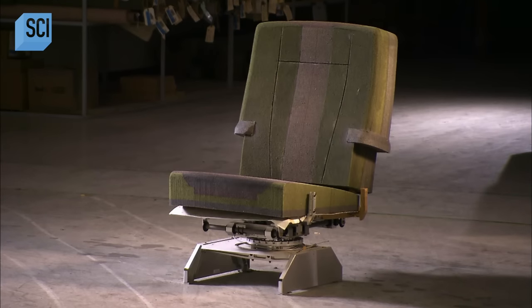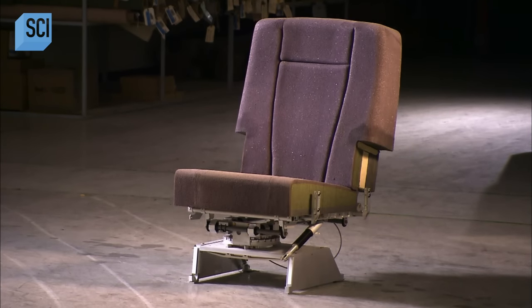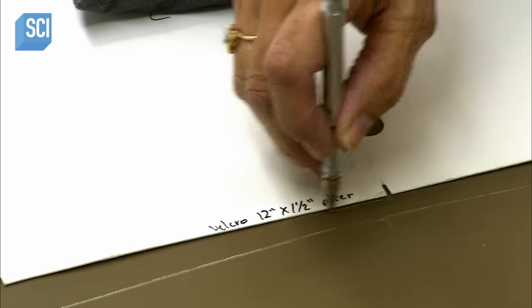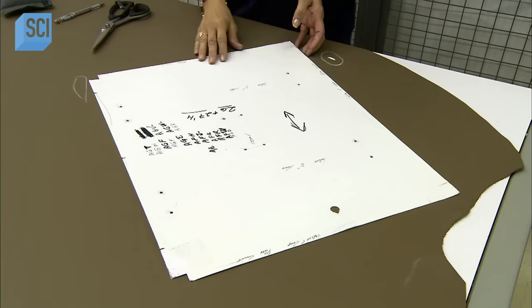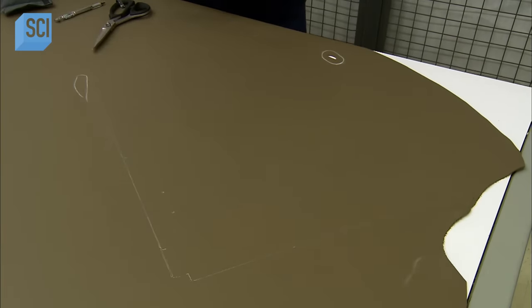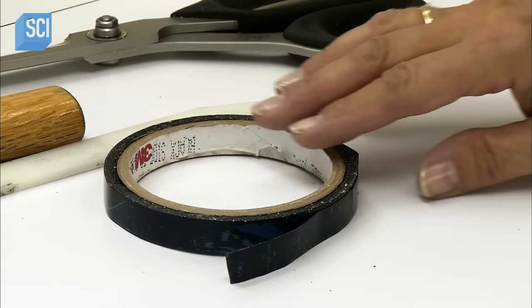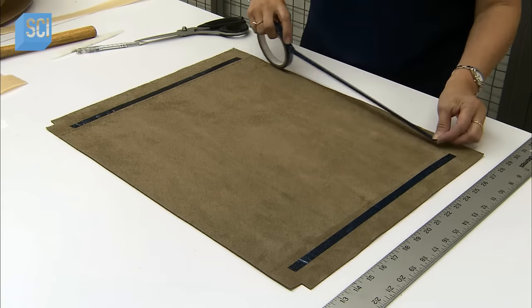All the foam cushions are now ready to be covered in genuine leather. In accordance with safety regulations, the supplier rendered the leather fireproof by treating it with a calcium-based solution. Seamstresses trace patterns for the cover pieces, then cut them out. They line the perimeter of each piece with double-faced tape.